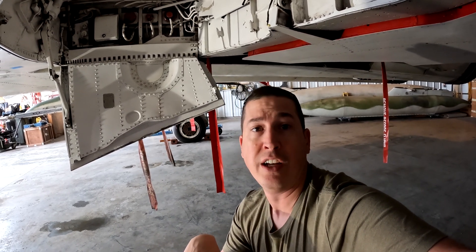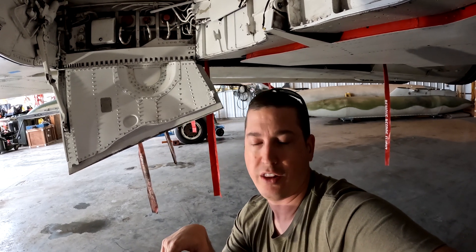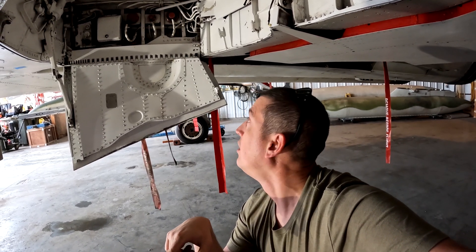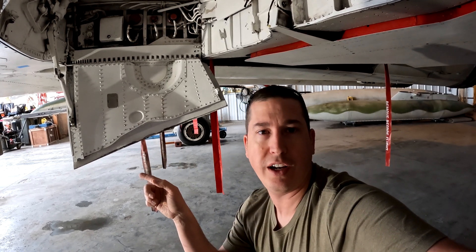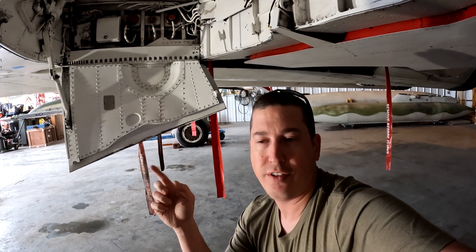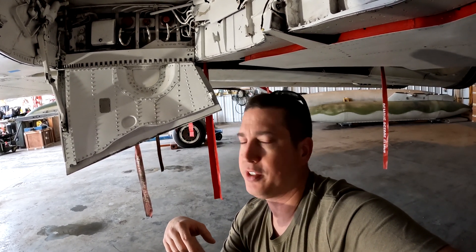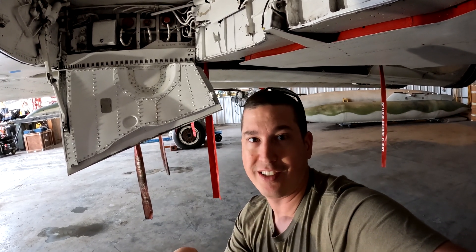So we've got to service each one of those. They work together to operate all the flight controls. Part of our testing today is to fill up the reservoir first with this small portable cart I just pulled over, then put the hydraulic mule on it, put power to the jet, run all the flight controls, make sure we've got full range of movement, everything's looking good, and no leaks. Fingers crossed we get no leaks.